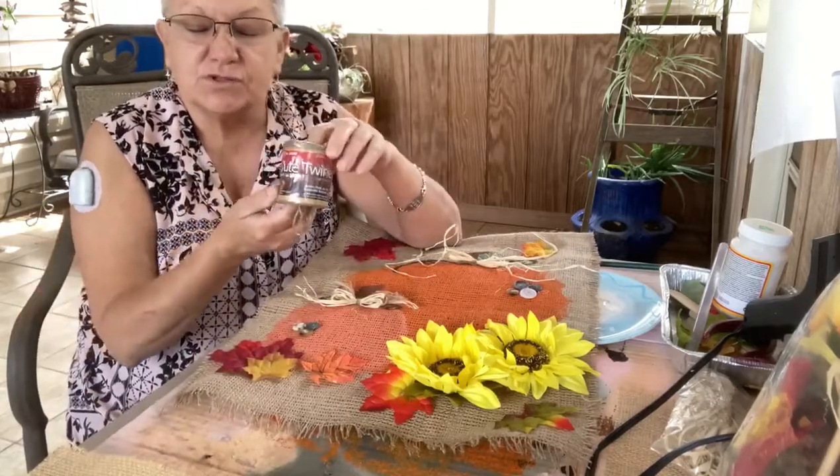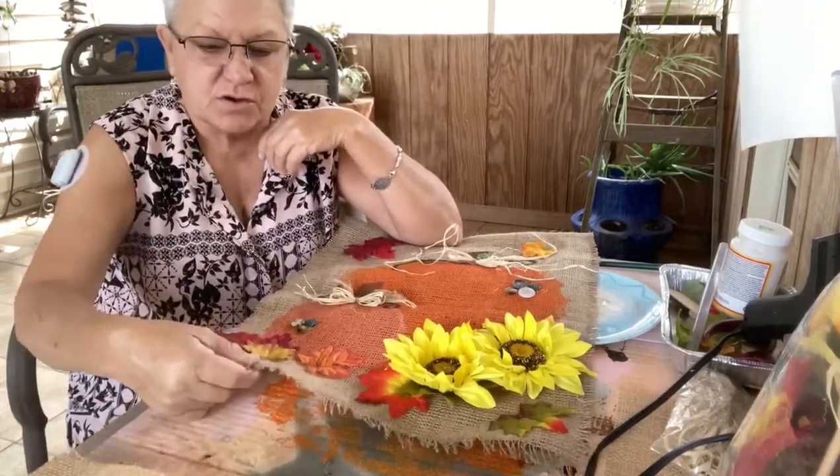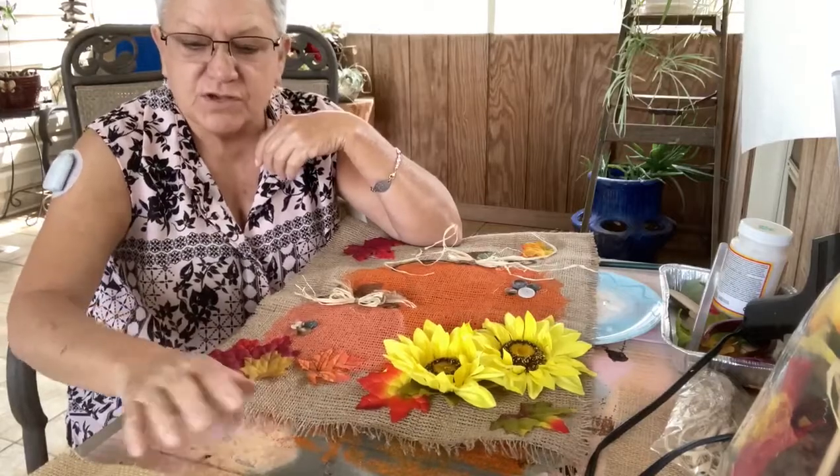You can find jute cord at a lot of different places — you can get it at the Dollar Tree, or a lot of times I buy mine at Harbor Freight. That's a good place to buy craft things also.